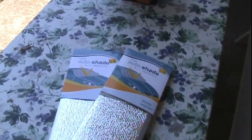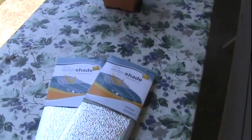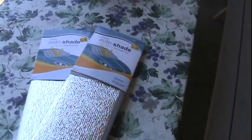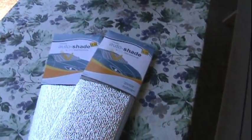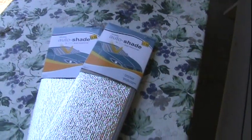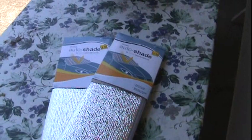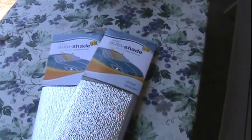Hey YouTube, Karen here. It's gonna be close to 100 degrees today so I went over to the dollar store and picked up two car shades. I'm gonna attempt to make a solar oven, put it out in the yard, and try to bake something. Won't that be fun?